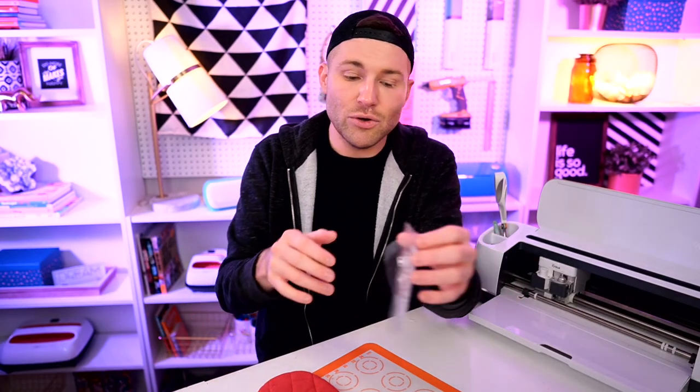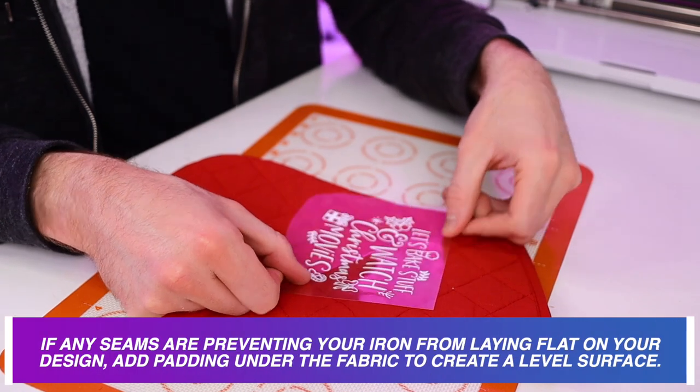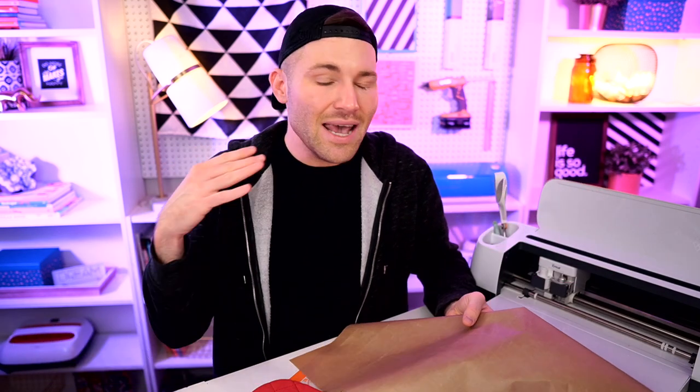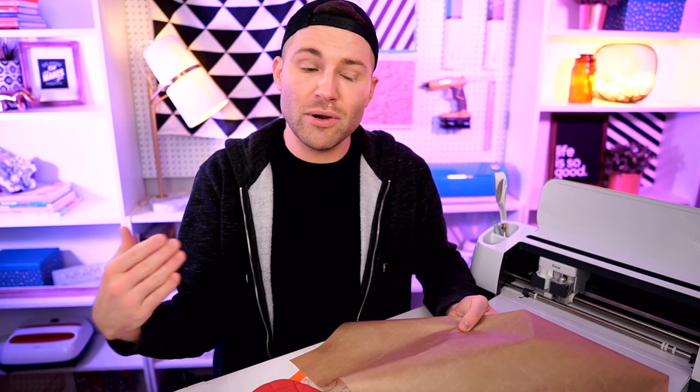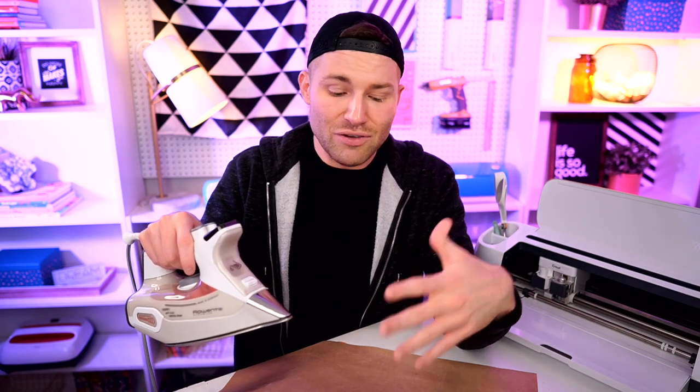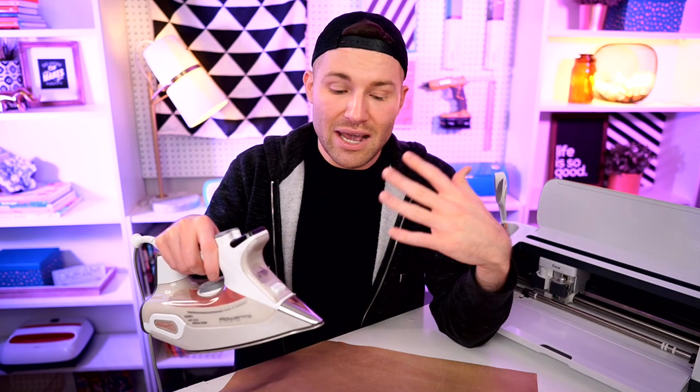Alright, that should be good. Let me grab my HTV and position it wherever I want it on our surface. I'm really liking how that's looking, so I'll grab my Teflon sheet and use this as a cover sheet — again, if you don't have one, parchment paper works fine. You do not want to be ironing this on the same way you'd iron a pair of khakis. You don't want to move it all around — you want to press and hold firm, firm pressure for about 10 to 15 seconds. Once that time frame is done, lift straight up and then press over the other part of the design until the entire design is covered. Pressure is very important — if you need to set this up on a lower table or even on the floor to get the pressure you need, it'll be worth it.